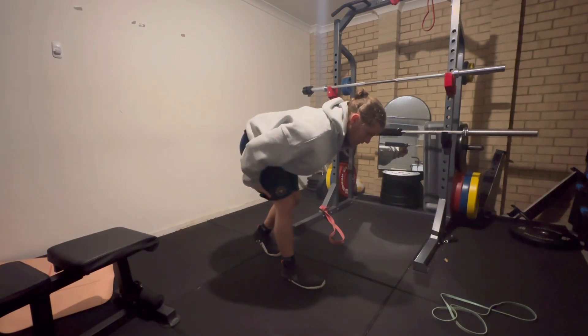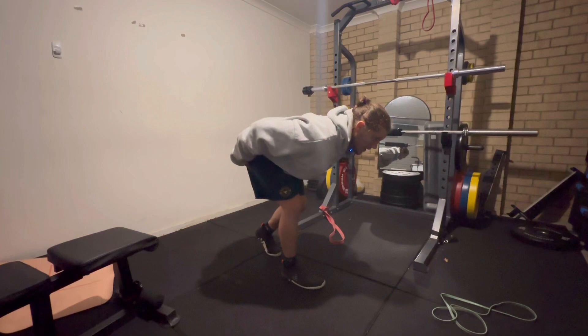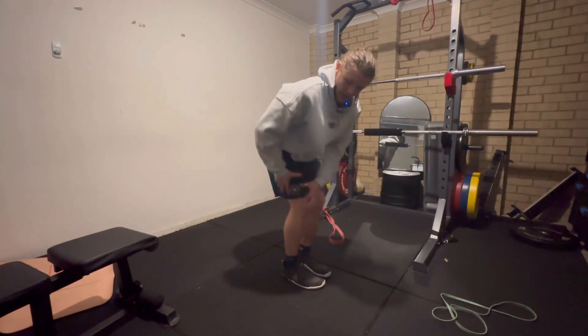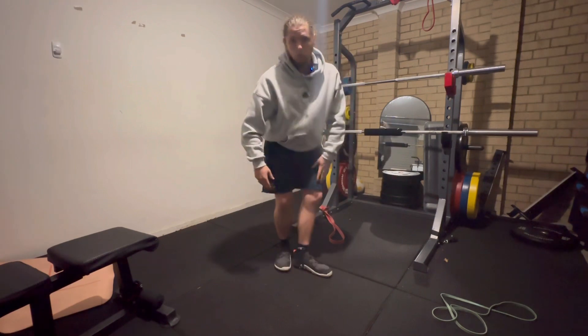If you can start to think about pulling your knee forward — so push with the quad, but pull the knee back forward with the hamstring while keeping that position — then you're going to feel more control of your hips and your knees while you're in this hinged position. That's the single leg elephant walk.